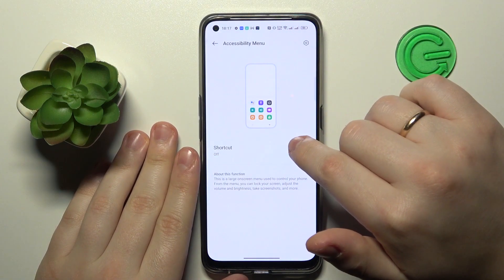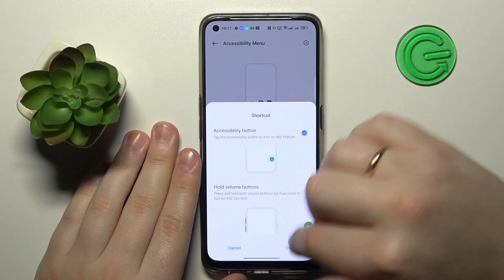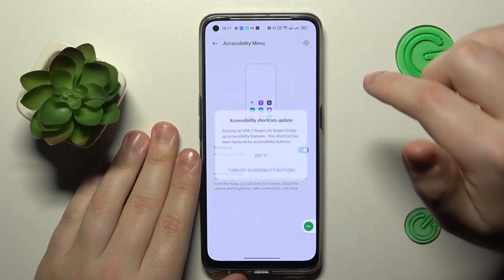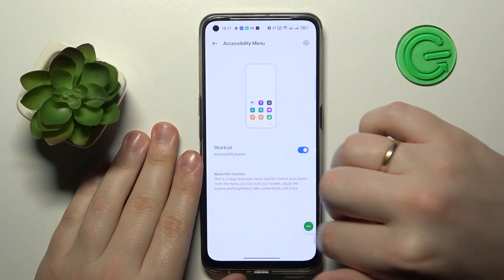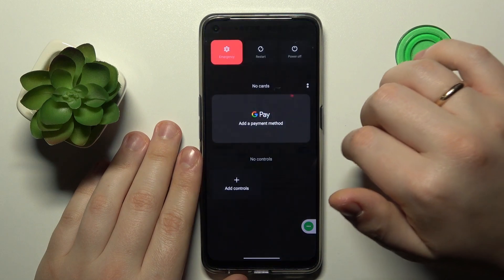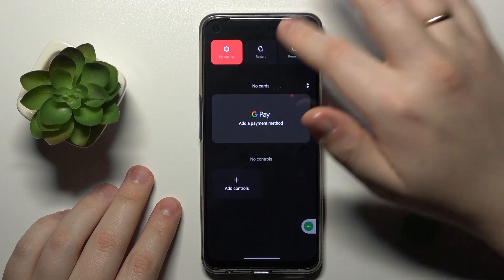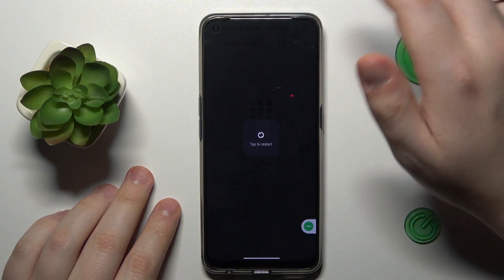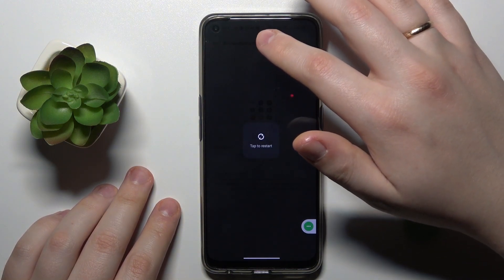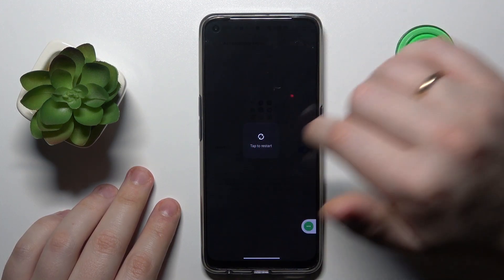Turn on the shortcut for it. Once this shortcut appears, tap over here, then choose the Power option. As you can see, the power menu gets launched right away. From here, simply tap the Restart rectangle, then confirm your action by tapping Tap to Restart.